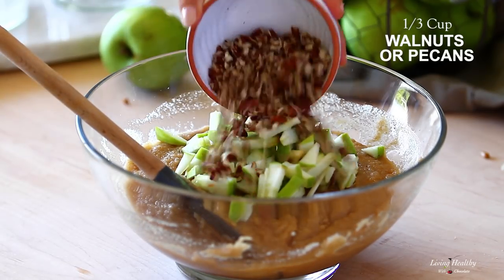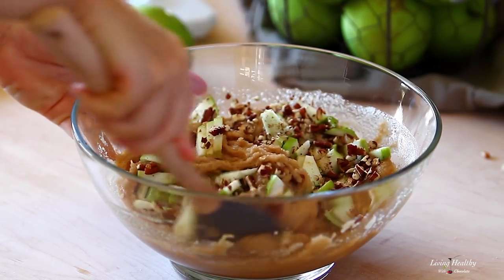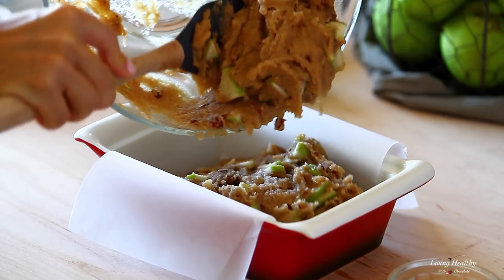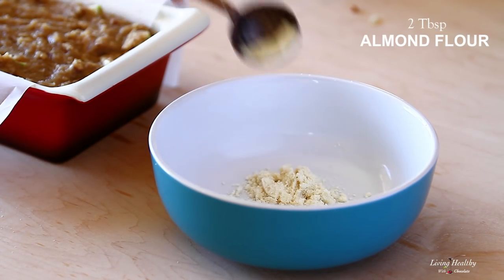Add the apples to the batter along with the chopped walnuts or pecans and gently mix to combine. Reserve about 1 tablespoon of the walnuts so that we can sprinkle over the top later, and now let's make a real simple crumb as the topping for our bread.